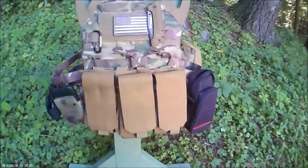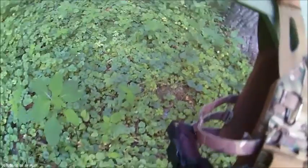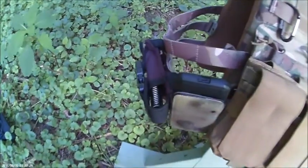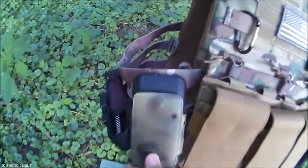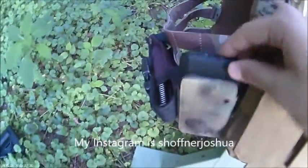Next is the plate carrier — this is an Emerson Multicam JPC. On the right side we've got a pistol mag pouch with a 1911 mag. I spray painted a phone case so I could put my phone in there and still be tactical, just in case I want to take pictures for Facebook or Instagram.